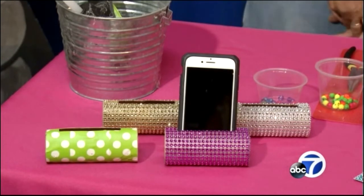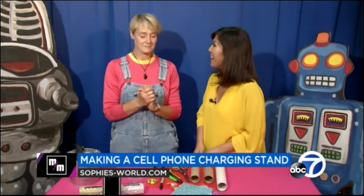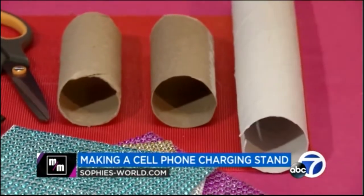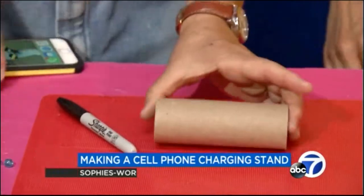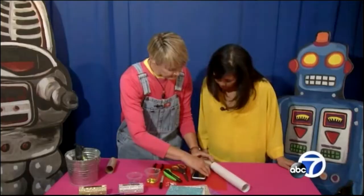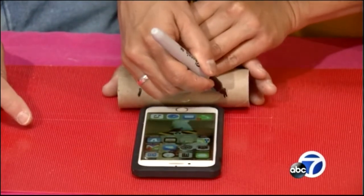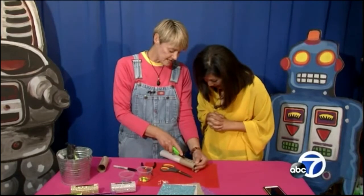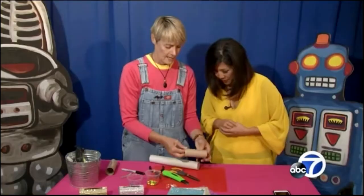We're going to make a charging stand — one you can put on your nightstand. Absolutely, everybody needs a charging stand. It's made from my favorite supply, which everybody has: TP tubes! I love TP tubes. You take your TP tube, put your phone right there, kind of make sure it's centered, put a little mark on either side of the cell phone so you know where it goes. Then cut straight down on each side. Now you've got your opening.